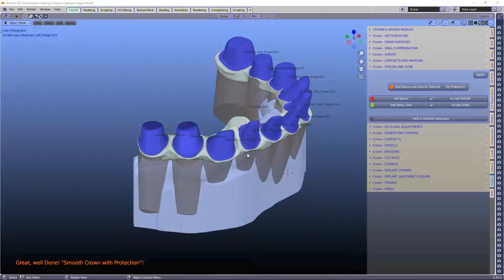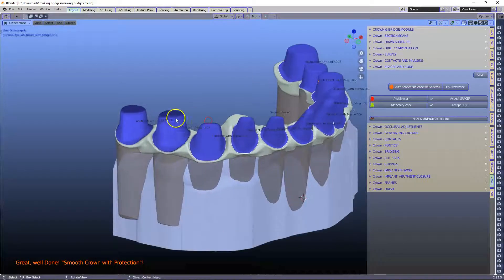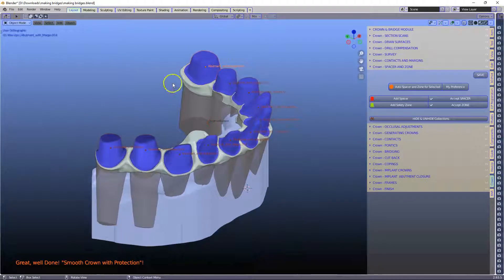Hey guys, I hope you are very well and thank you for sending me the file. Now this is a big job and we've had difficulty with making die spacer at thick spaces, say 0.35 or 0.4, so I have adjusted a few little scripts to accommodate this.